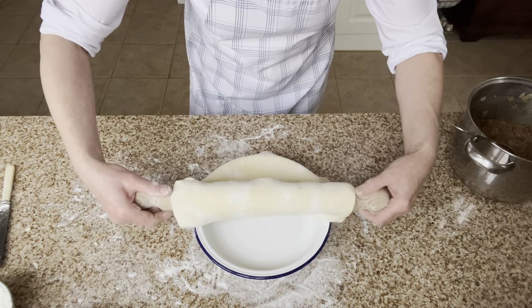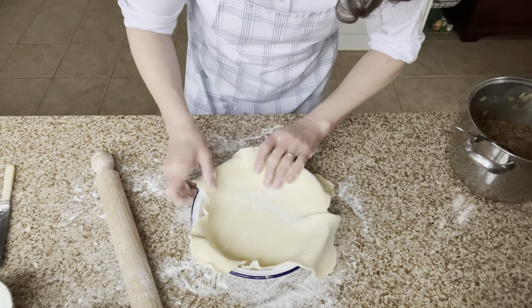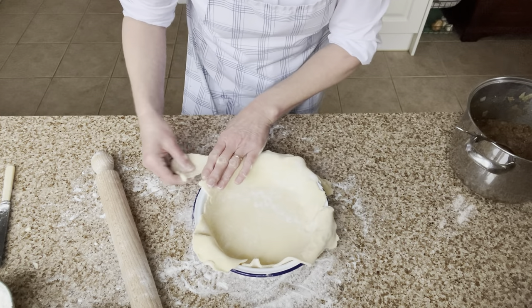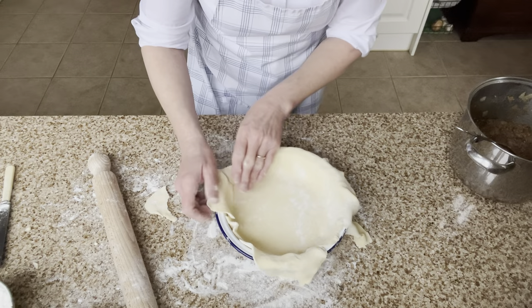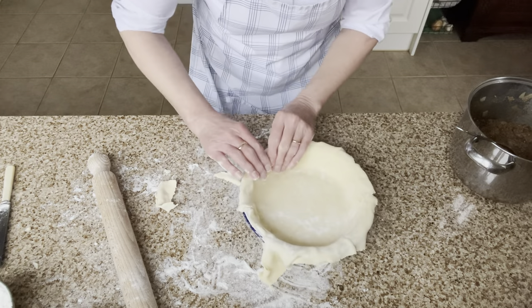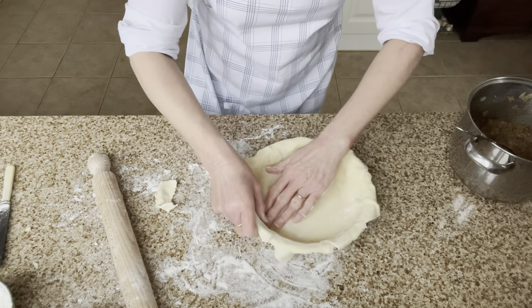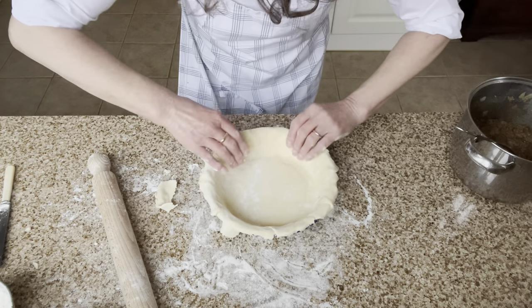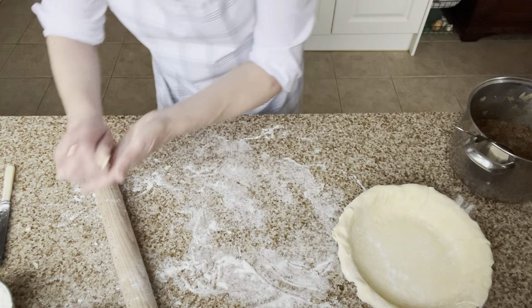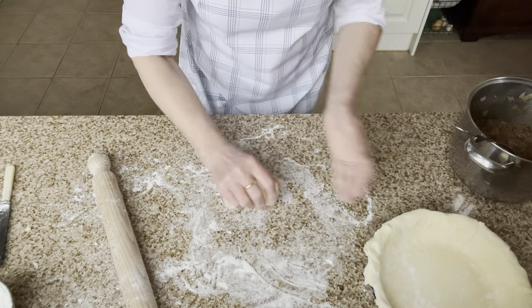Just gently unroll the pastry from the rolling pin into the dish and ease it into place. It's going to be a bit of a patchwork, but it doesn't matter at all — it'll still be really tasty. Use any loose bits to patch it up around the sides. What I didn't want to do was overstretch it, so if there's bits that feel overstretched, just let that go. I'm not going to trim it off just yet. I've also broken a few bits off from the other side just to make sure I've got plenty of pastry.